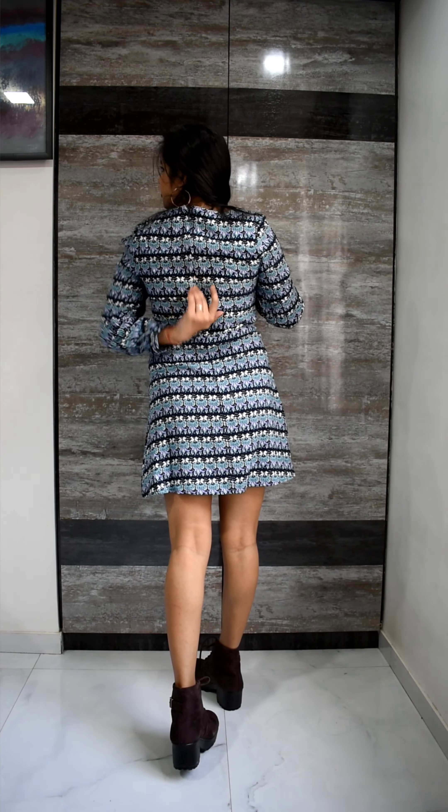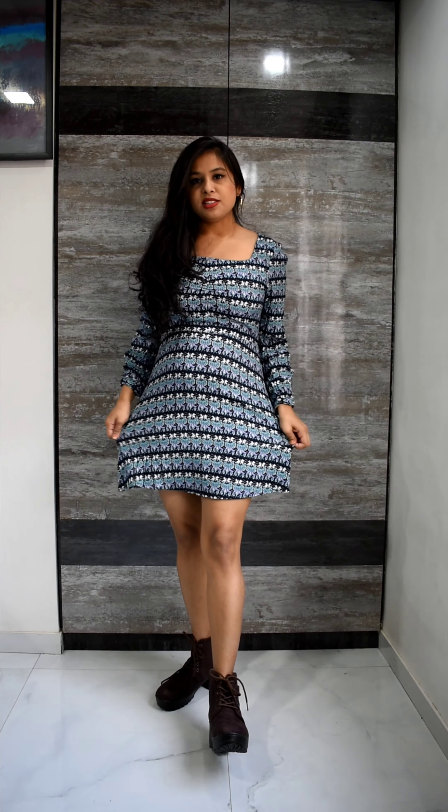It has this type of neckline which is nice. It's comfortable, but it's a little tight and not very stretchable. Boots will be the perfect pairing for such dresses because with boots you don't have skin show and you can rock them with such dresses. There is a chain at the back.